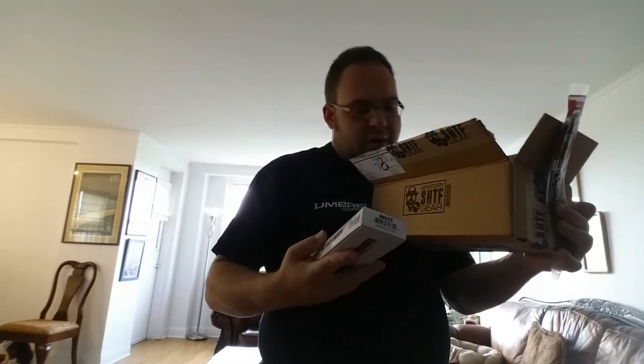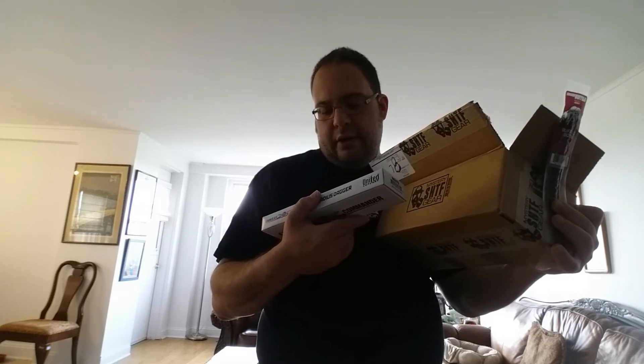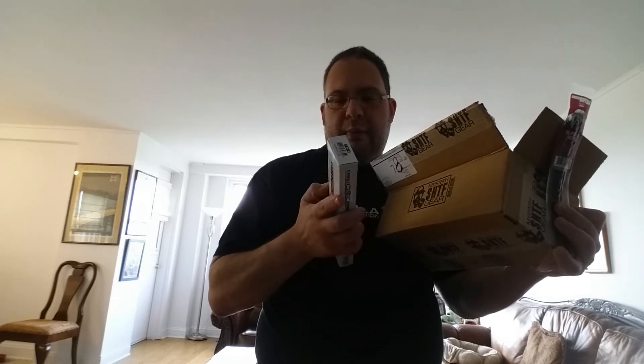Next in the box, and possibly last, I did get a gladius — the Combat Commander Gladius Dagger by United Cutlery. This is actually not that bad of a box this month. I need a knife to open a knife.